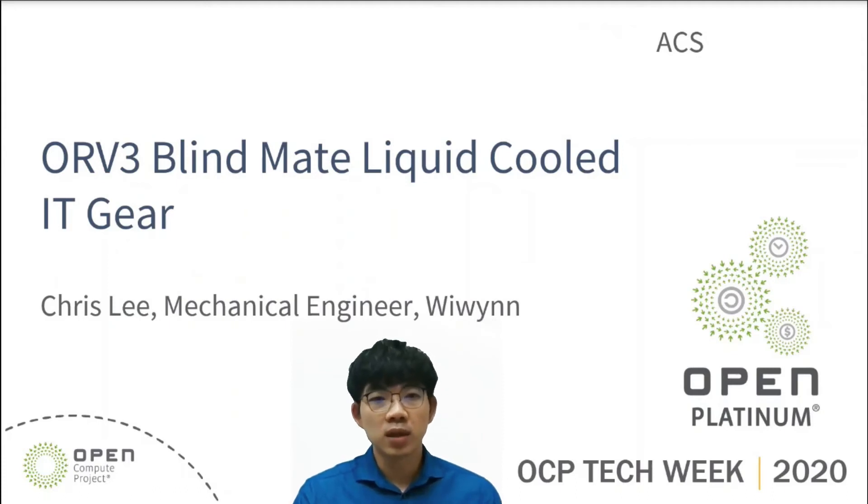Hi everyone, my name is Chris Li, a mechanical engineer from WUNWIN. Today, I'm here to share the design concept of ORV3 brand-made liquid-cooled IT gear with you. Now, let's get started.